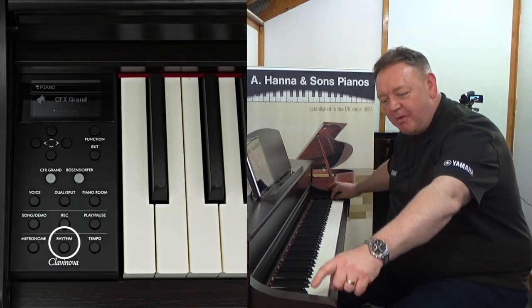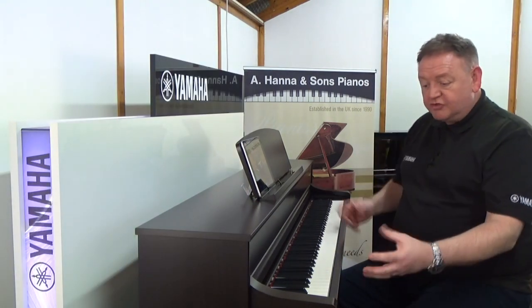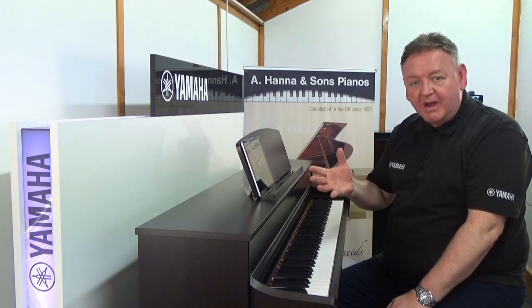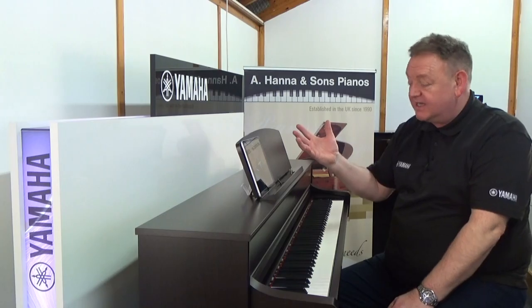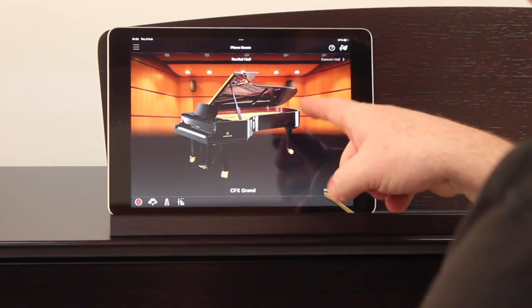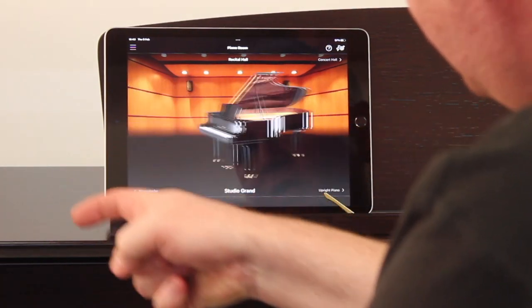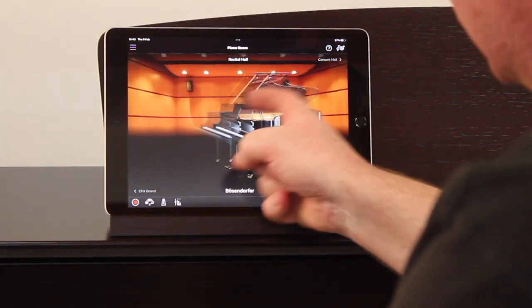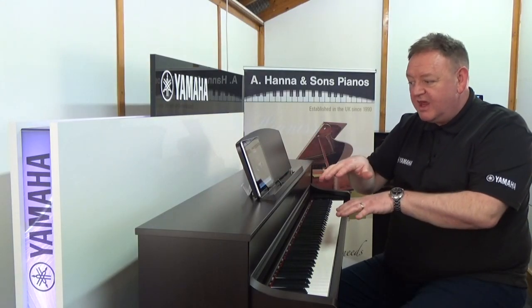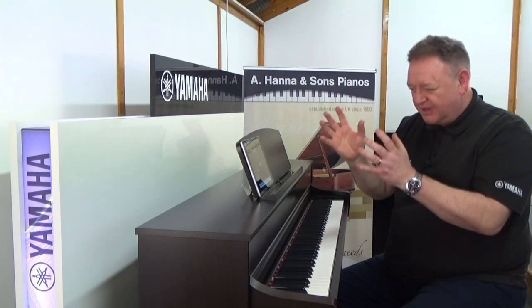We can control all of the instrument from the panel on the left-hand side. However, if we connect the instrument to an iPad or a compatible Android device, we can wirelessly control everything from there. The app is called Smart Pianist. When we connect, we can swipe across the screen to change voices, change the sound, layer voices together, and edit them — a whole host of things all from within the Smart Pianist app.